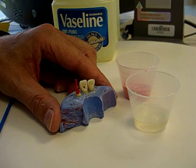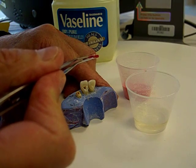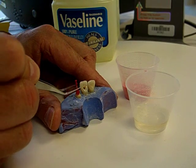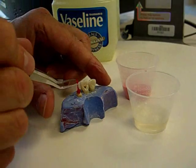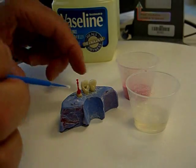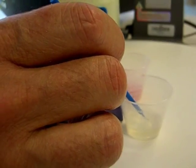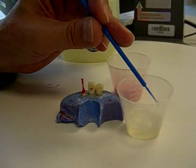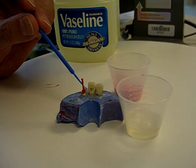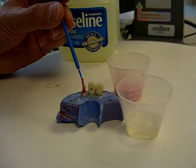At this point, the post portion of the post-core has been completed. I'll replace this in the canal and now begin to add in small increments the material needed to build up the core portion of the post-core. It might be a good idea to wet the coronal portion of this sprue pattern with some monomer to ensure that the monomer and polymer mix will adhere and bond much better.